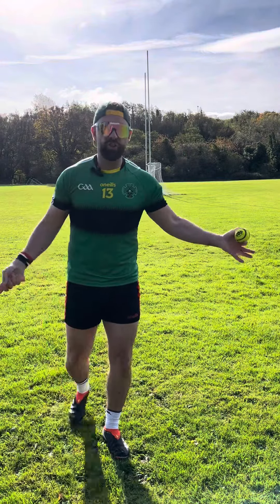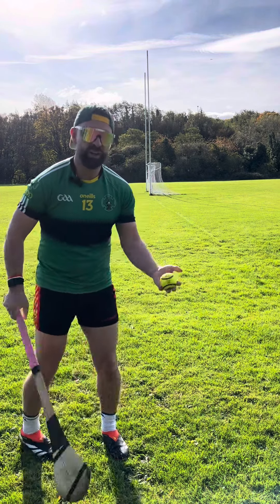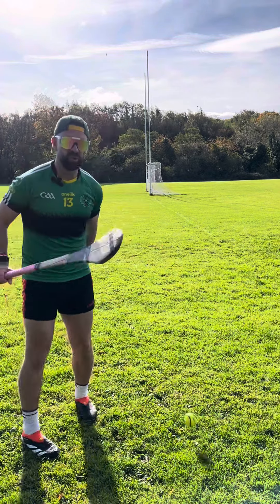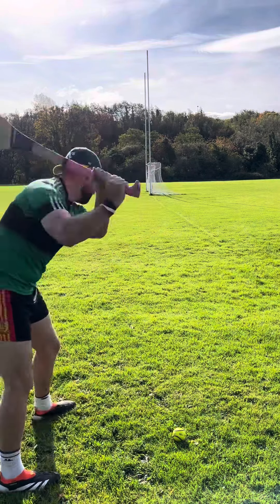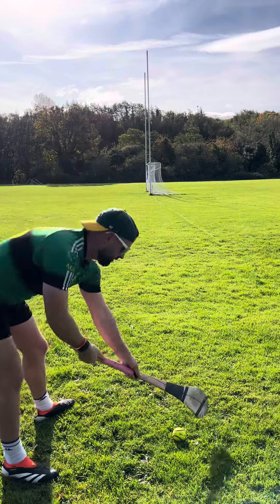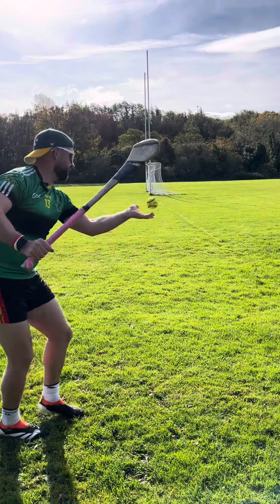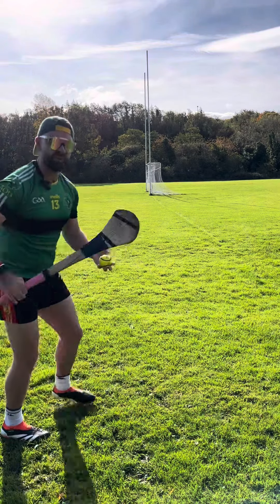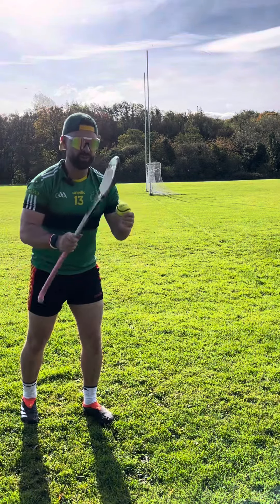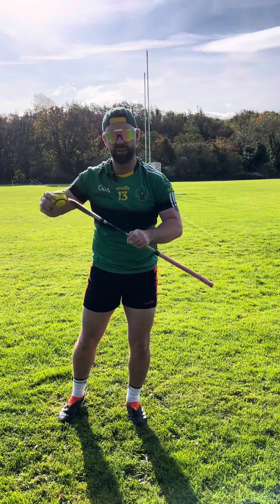Now, ideally you wouldn't be shooting from the corner flag here where I am. I just wanted to show what I'm talking about with the side spin, where you're really, really getting your wrists into it and twisting almost around the slitter like one of these. So as you're throwing it up to strike it, you're getting ready to whip around the slitter like that. It's not really the middle part that's hitting it — it's more kind of here that should be connecting with it.